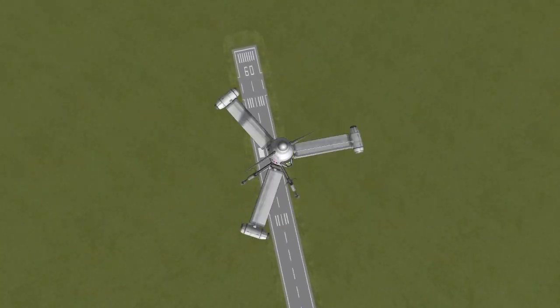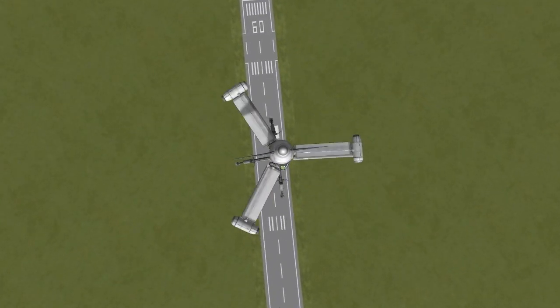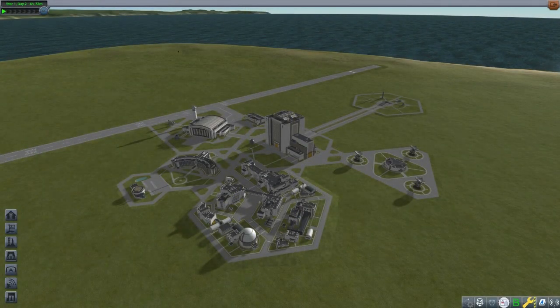Normally I like building planes in the space plane hangar, but the vertical assembly building will actually work a little better for this design.